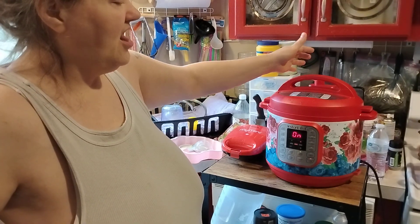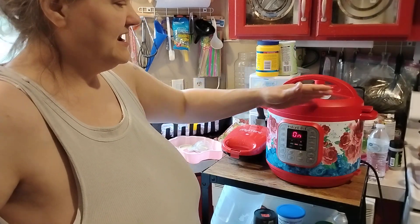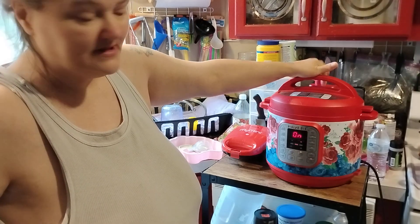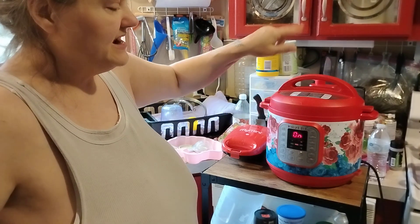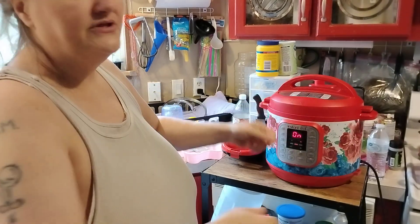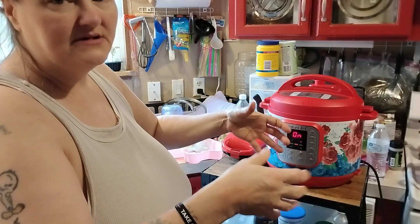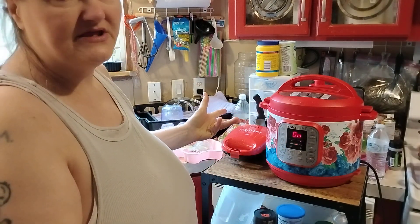I don't think it'll let you open it up unless that little silver piece in the back is down. You never want to open this up if that little silver piece is up — never. Always make sure it's on sealing when you're cooking. If you want to let the steam out, make sure it's on venting and step away. Let it do all the venting, then open it up once that little silver piece is down inside. You can take the lid off and wash it, the ring inside, and the pot insert — take it out, wash it, put it back down. You're set for next time.